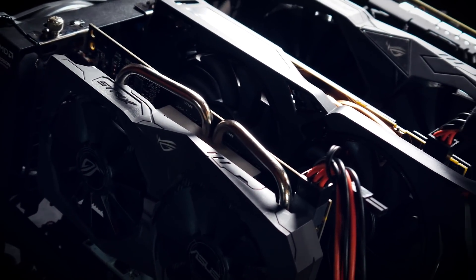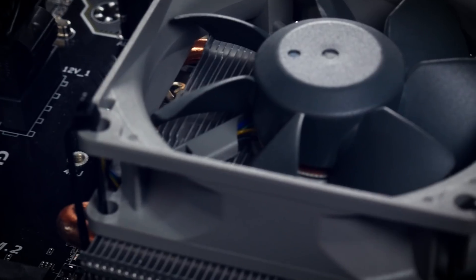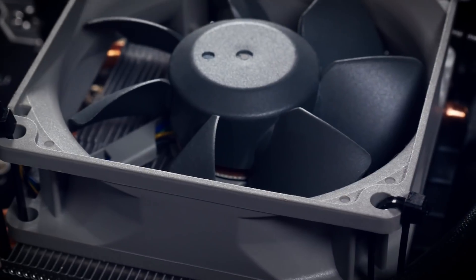So folks, that's already it — we added an i5 to our AMD GPU rig, making it some sort of CPU and GPU mining hybrid. If you're interested to see updates on the experiment in the future, please consider subscribing to the channel. To all new people joining and to my beloved subscribers: thank you very much for tuning in. I wish you all the best and happy mining — bye!